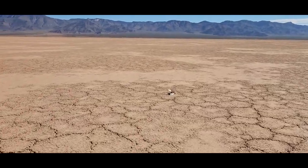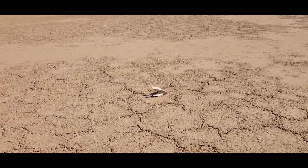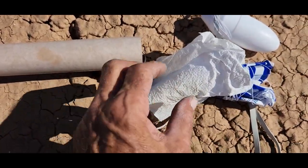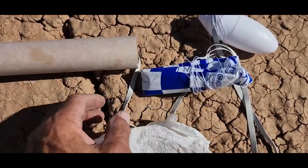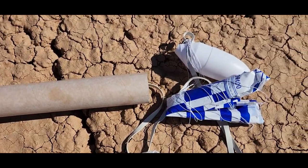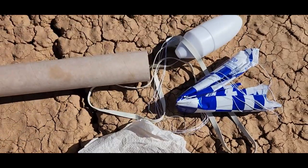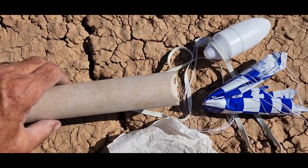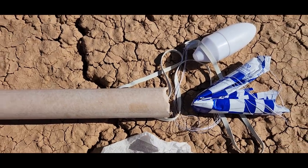Booster came down right here, real close. Yeah, I packed it up a little bit too tight. I wrapped it up good with some recovery wadding, but it didn't come out. Oh well. The shock cord was in there too tight, but no damage — no little ding, that's nothing, all good. We learned from our mistakes.